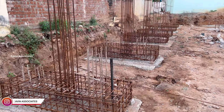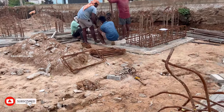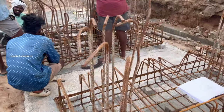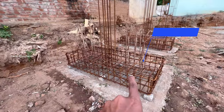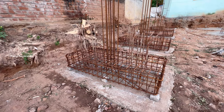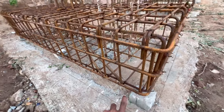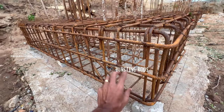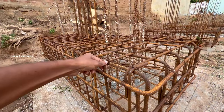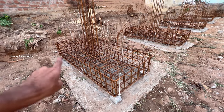We are going to cut the pile cap. First, we have two-pile cap reinforcement. We have two-pile cap. This is the main function of the pile cap — here we have two-pile cap. Why do we have two-pile cap? Here we have stirrups, and here we have a pile cap with length and depth.